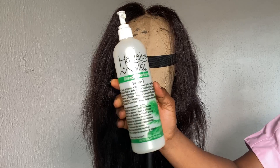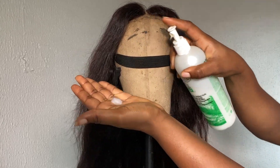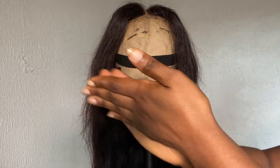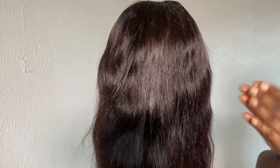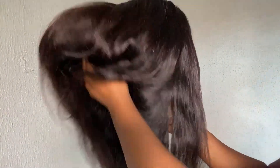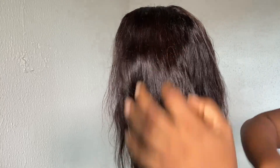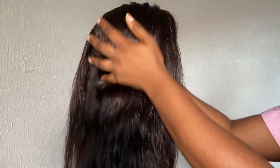To prep this hair, I'm starting off with my Hawaiian Silky leave-in and I'm going to be using just two pumps of that. I'll thoroughly massage that into my wig from roots all the way to the tips. For my wigs, unlike my braids, I don't like to go in with a lot of product, so I'll just take my time to properly massage that into the hair as much as I can.